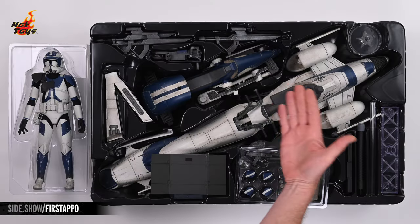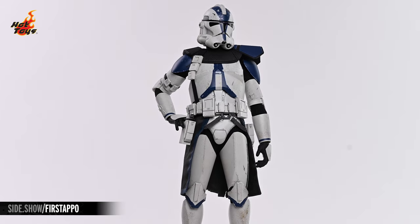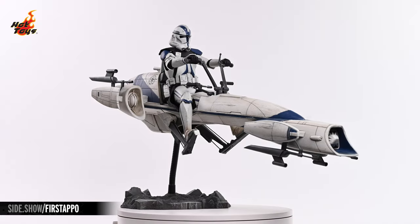Hey everyone, welcome to Sideshow's First Look. Today we'll be digging into the Commander Apo with Barkspeeder six-scale figure set by Hot Toys.